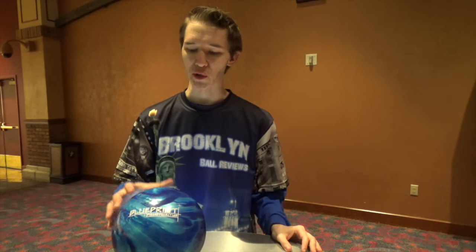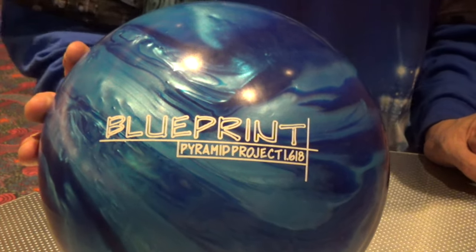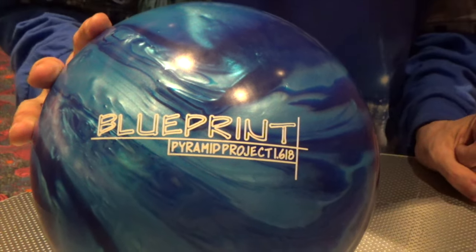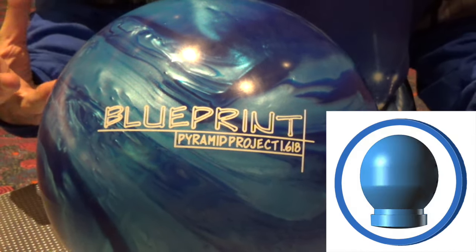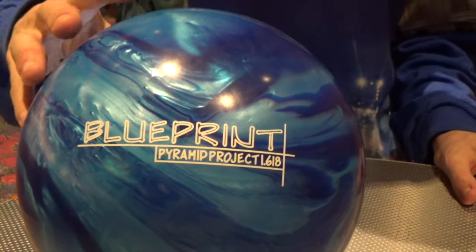Hey everyone, Nick Pollock from Brooklyn Ball Reviews. We're here today to tell you about the Blueprint Pearl from Pyramid Bowling. The Pyramid Blueprint Pearl Project 1.618 is the follow-up to the highly successful Blueprint Solid. They took the proven SG19.5 core from the original Blueprint and added it to the Blueprint Pearl.